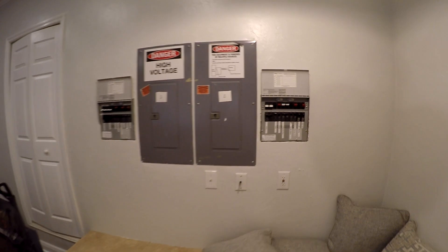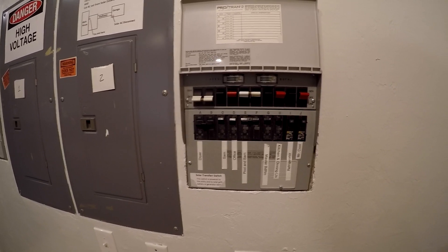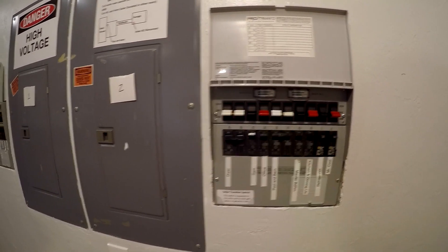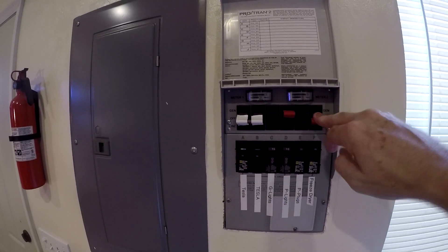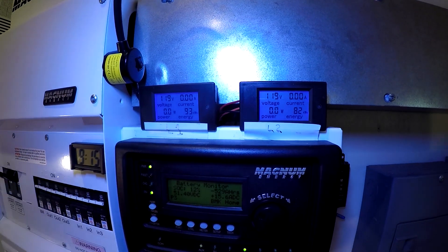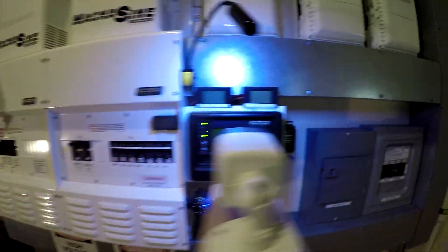The next thing I do is switch everything in the house over to the utility. I could keep it on the PTO generator, but while I'm charging the batteries I don't want to be powering stuff in the house at the same time. So I'm going to switch everything to the utility. Now you can see there's no power going into the house — the system is pretty much shut down. I'll go ahead and turn off all the output and this thing will go to sleep.